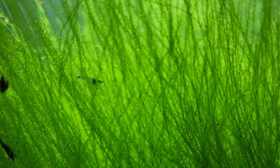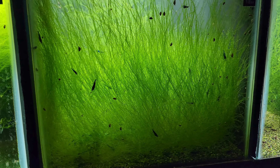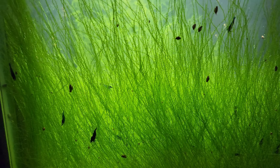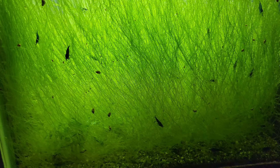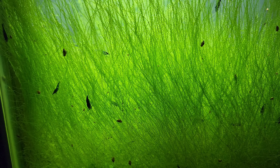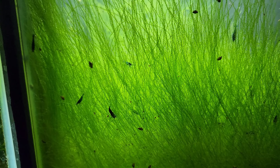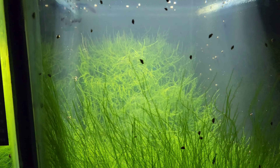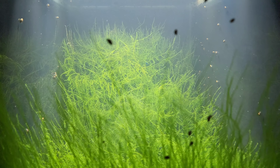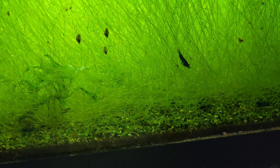There are going to be a lot of really good shrimp in here, but we're going to sort out the blue dream shrimp, redo this tank, and set it up for the fire reds. The fire red tub outside didn't do super good, but the ones out there are amazing. Essentially all this tank has become is a backup blue dream tank.